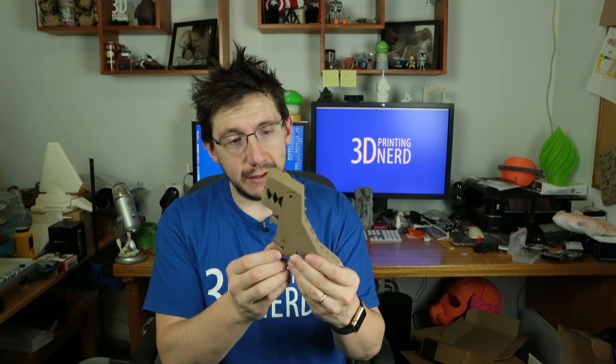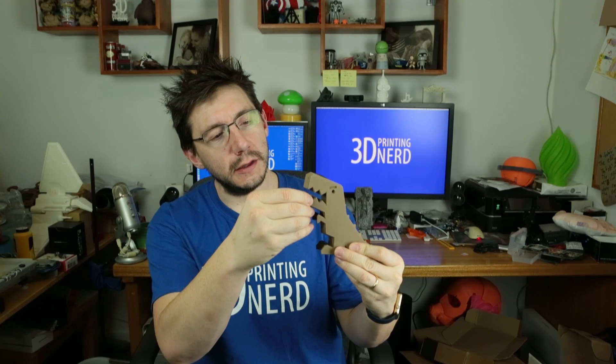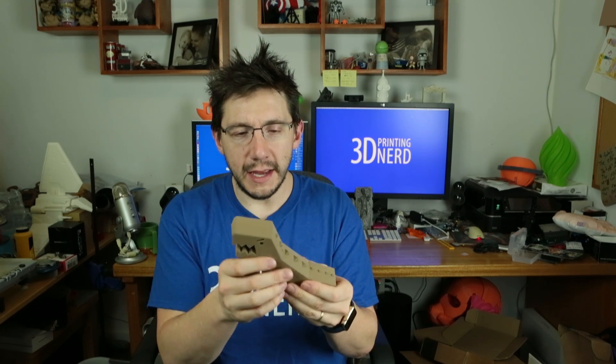Last but certainly not least is the Robber Rex printed using ColorFab's Bronze Fill PLA. It's got little nublets on his chin — like he was eating his broccoli and peas and didn't wipe his dinosaur napkin. This feels considerably heavier than all of the rest. It doesn't feel like plastic. The weight combined with the touch and feel — it just feels metallic and it feels heavier than all the rest.